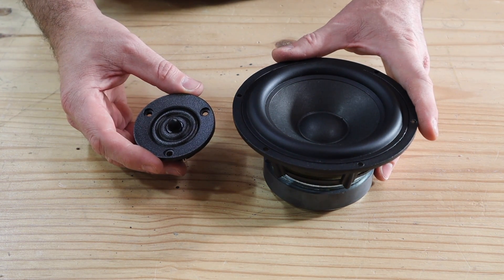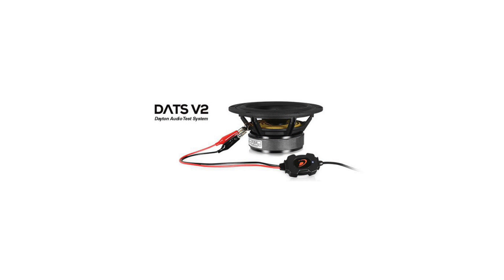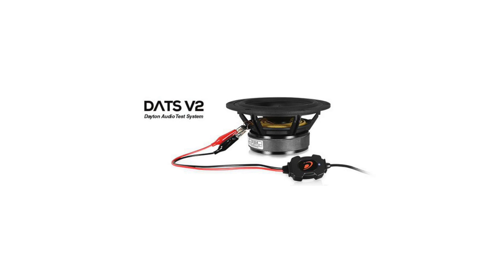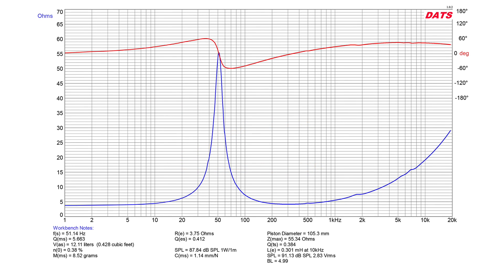Next is measuring the specs of the woofer to determine the optimal enclosure size for the build. I'm using the Dayton Audio test system from Parts Express — there's a link in the description below — to measure the Thiele-Small specifications for the woofer. These specs will allow me to model the ideal enclosure size. Here's a quick snapshot of the specs I got. I measured a few of these drivers and the specs are all within acceptable tolerance. We do not need to measure the tweeter as it has no influence on the enclosure size.